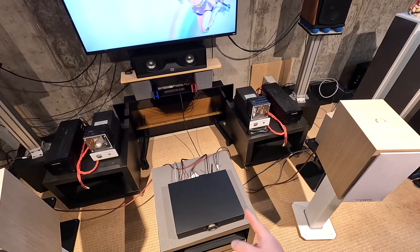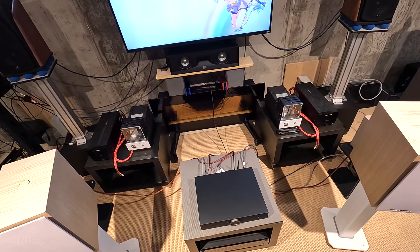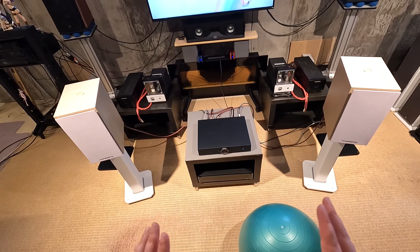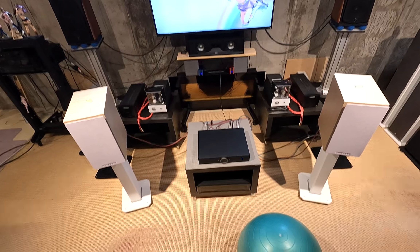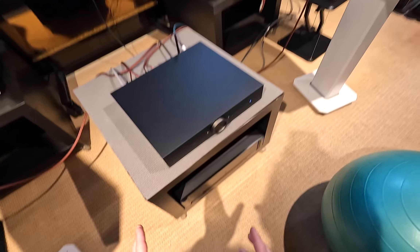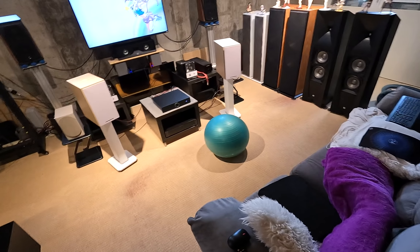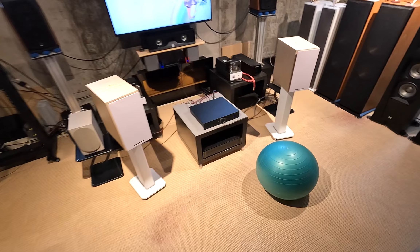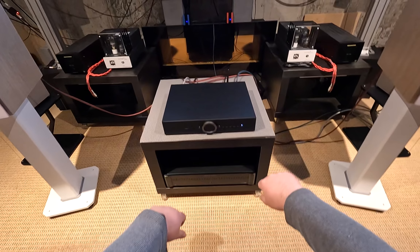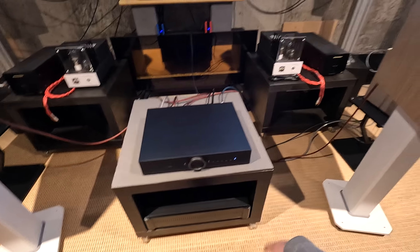It doesn't sound like a tube amp, but you could always pre-out it to a tube amp and adjust the equalization to fit whatever you want. And then it comes down to: am I listening to this, or am I just playing with it? Because I want to just play with this. It's a cool little piece and certainly looks the part of a $2,600 Danish-designed, Chinese-made amplifier.